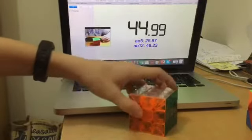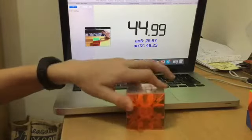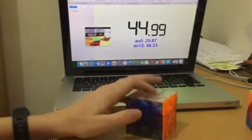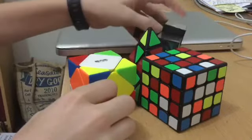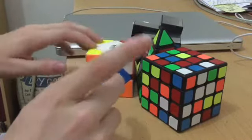Let's move on — 44.99, I got 44.78. Thanks for watching! We are going to solve all the rest of our cubes in the next video, so once we've uploaded it go and check that out. See you in my next video!